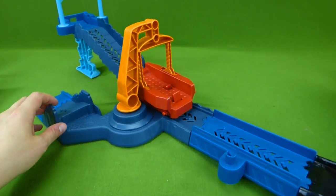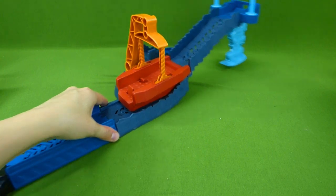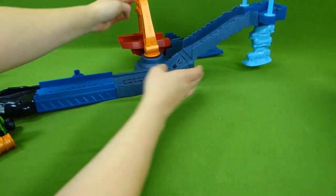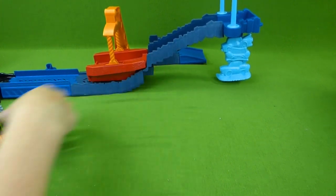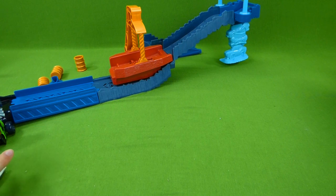Ta-da! Now we need some vehicles to race on this awesome track. Let's put that back over here. We have some oil cans that we can sit over here and a flag.